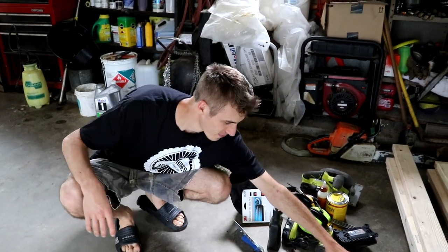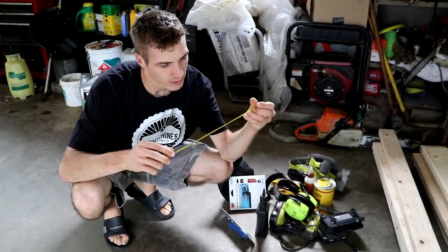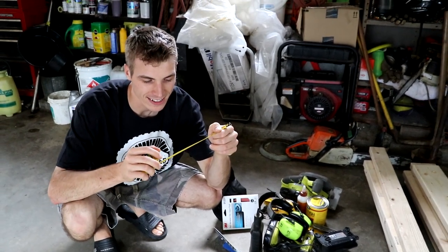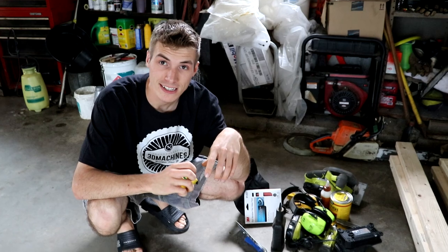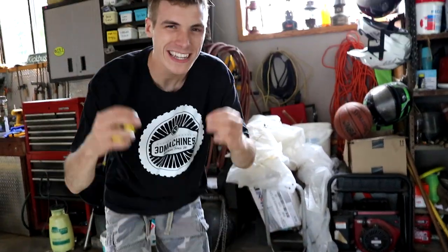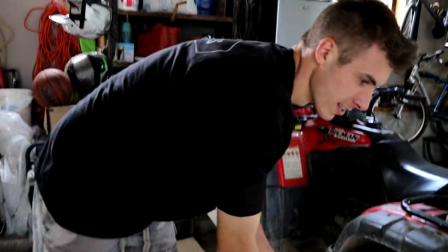We're going to teach you how to read the picture today. I know how to — it's just some of the inches. Oh, this one's easy. This one's got 16ths and 8ths, where a lot of them have like 64ths and crazy stuff like that in 32nds. We don't need that kind of precision. We're not building engines here. We're building benches.